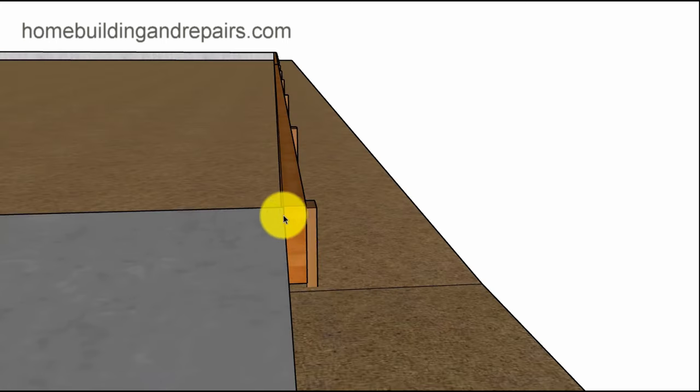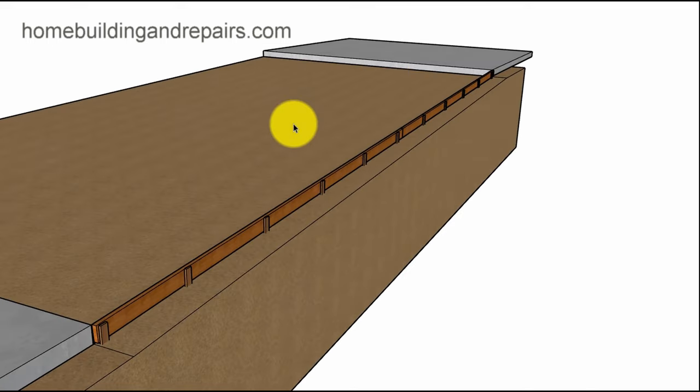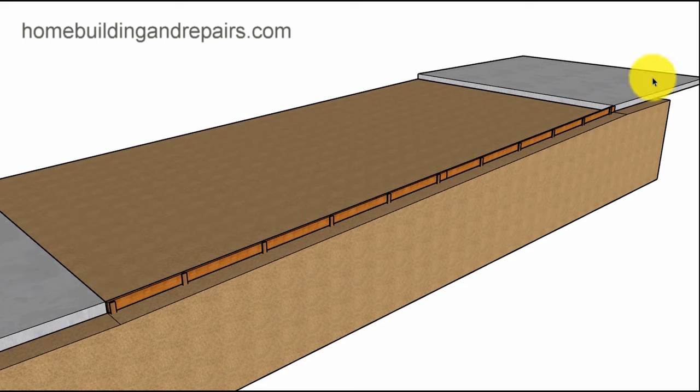We're going to come from the edge here and run a straight board from this point to this point. To do that we can use a string — I'll put a link to the string video I made at the top of the video. You would simply drive a stake into the ground at each edge, drive a nail in here, put one end of the string here, drive a nail in here, then tighten the string up, and it gives you an idea where you need to place these boards to get everything nice and straight.